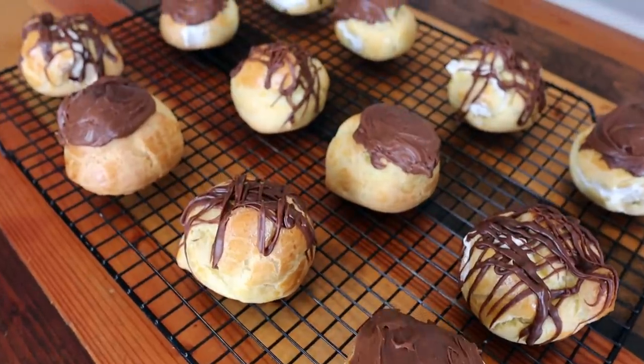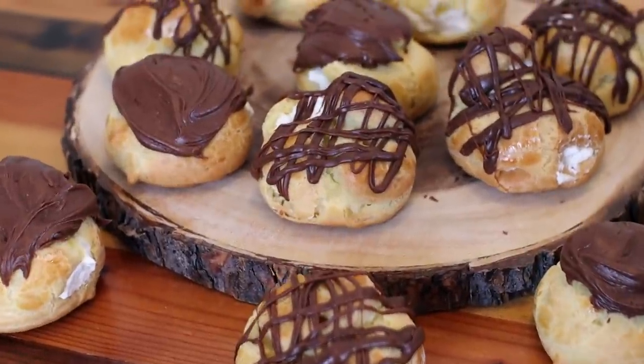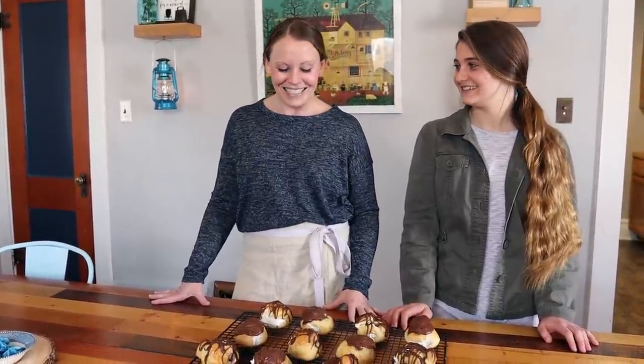The cream puffs are filled and frosted — Julianne did a fantastic job as always. We recommend storing them in the fridge; you can make them a day or two ahead of time. Bring them to room temperature about an hour before serving — they're good cold, but melt-in-your-mouth at room temp. We hope you enjoyed this video; try the recipe at home, tag us on social media, hit subscribe, and we'll see you in the next video!